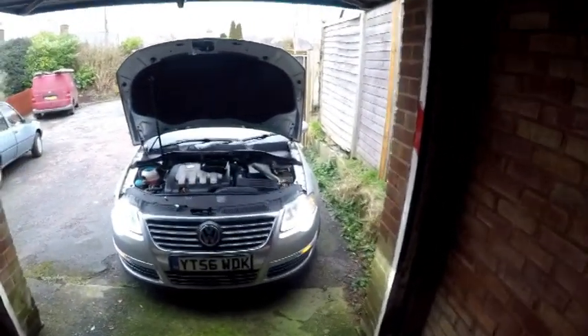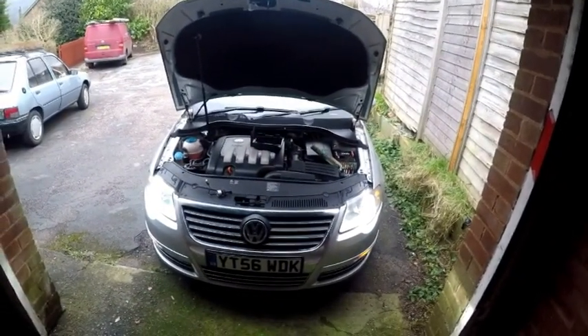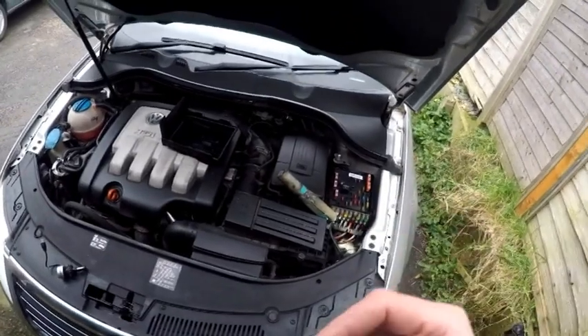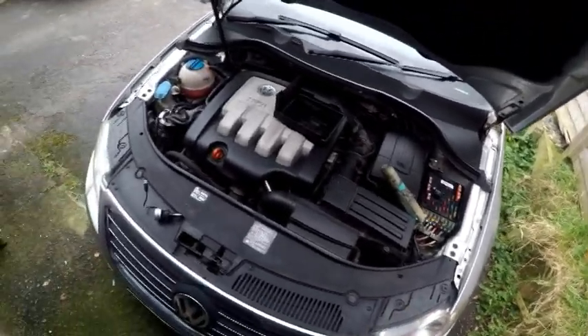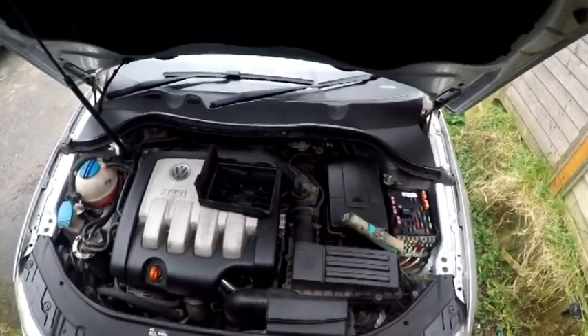I'll do a video later on tonight to make sure the bulbs are working well. It's a really simple install — it was literally 10 seconds to install this light. I'll leave a link in the description below for the adapter I used and the seller of the LED headlight. If you like, comment and subscribe — that would be much appreciated. Thank you very much for viewing.